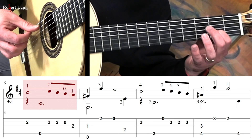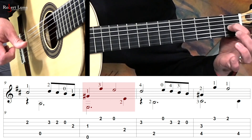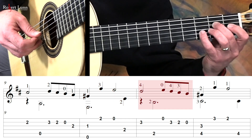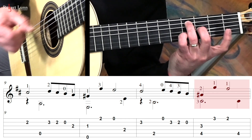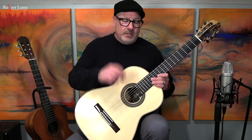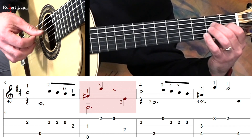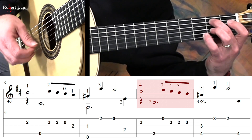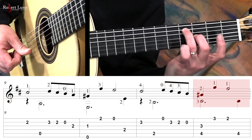Beginning at measure nine we've got this. I'll slide down. Two things about that: the first finger just slides down, and if you can, keep this note ringing for the rest of that measure. I try to keep it down and then release it to get to the next position.